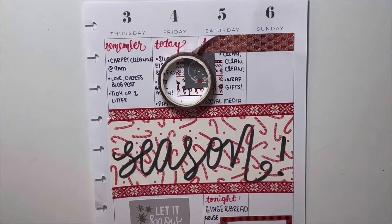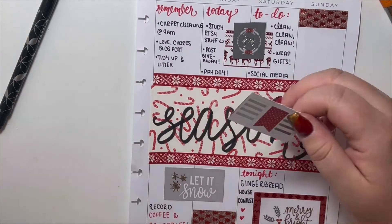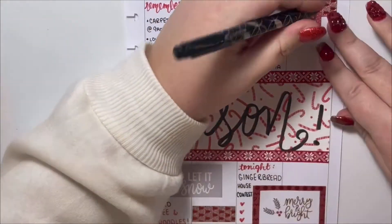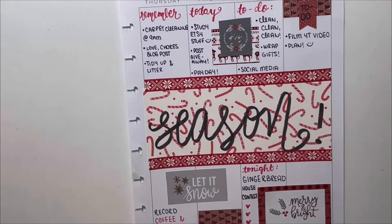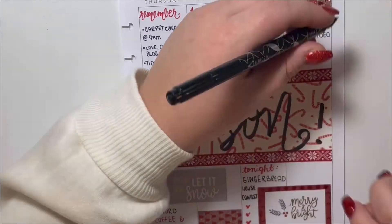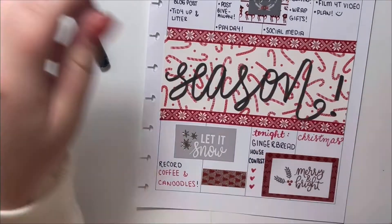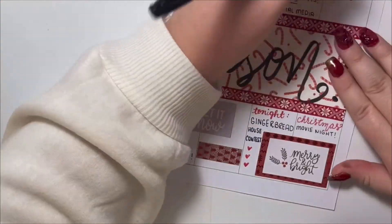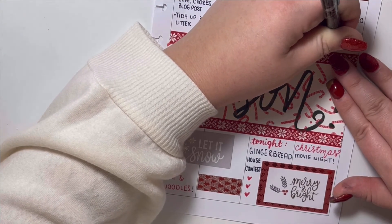For Sunday I'm laying another piece of that gorgeous washi tape because it was looking a little bare and I like to add a little extra oomph to my spreads. I'm cutting out another flag, placing it, and writing 'to do' — that's the only thing that'll fit. I'm writing a couple of things I want to get done, like filming another YouTube video since I'm trying to be consistent, and planning the following week. I also wrote a little goal — I want to have a Christmas movie night — and I might try to see my niece Mia.